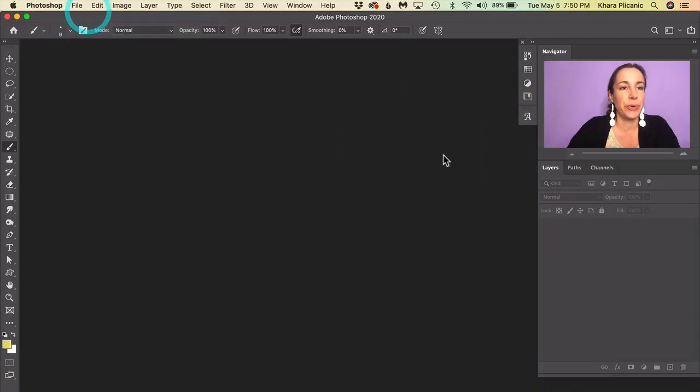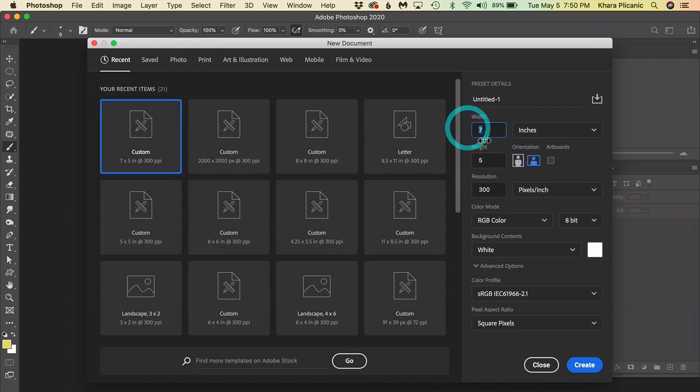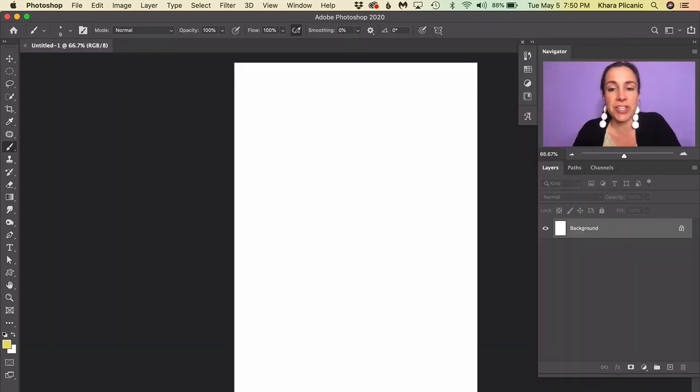I'll choose File > New and put in a width of 5, a height of 7, and resolution of 300. I'll leave the background white and click Create. The first thing we want to do is create the shapes that are going to be our flowers — they look hand-drawn but they are not at all.